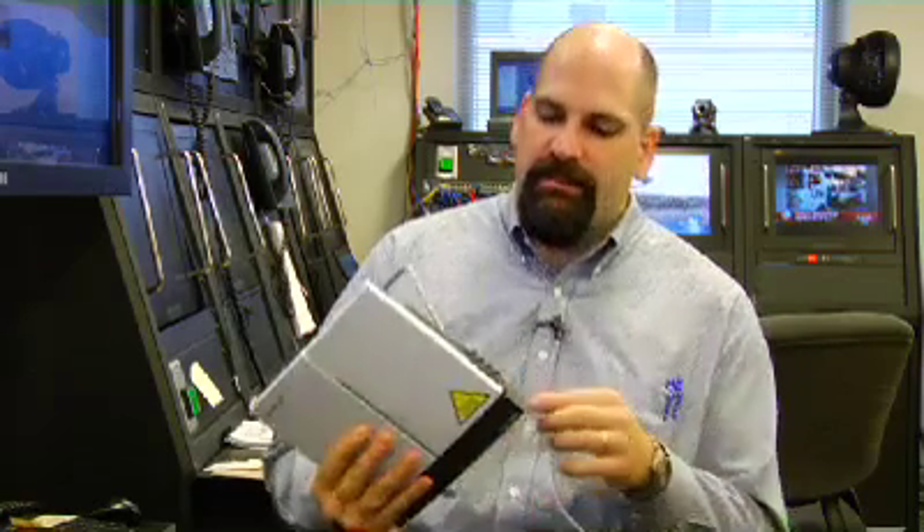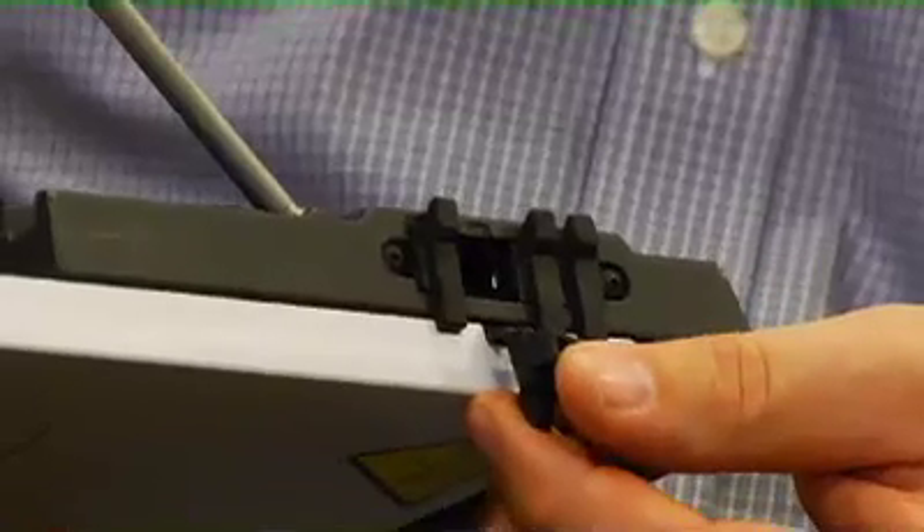Then all the user has to do is plug in a standard network cord into here, then plug that into their computer, and they have connectivity from wherever they are.